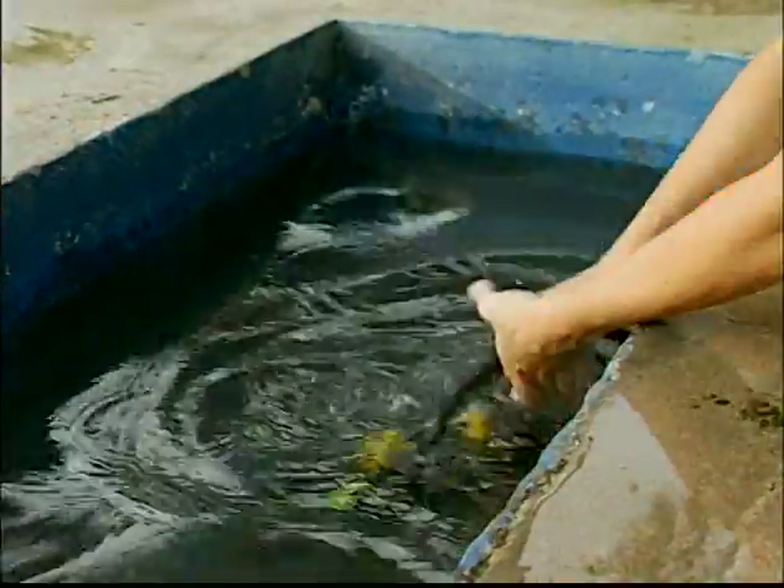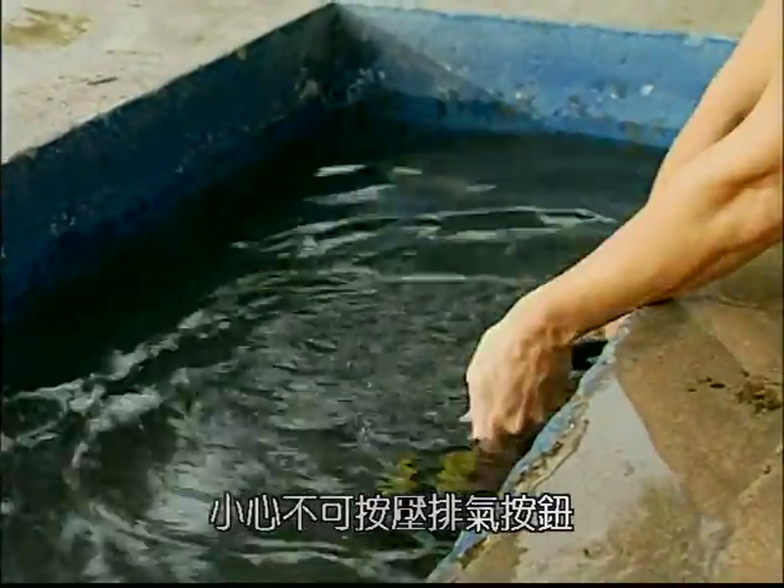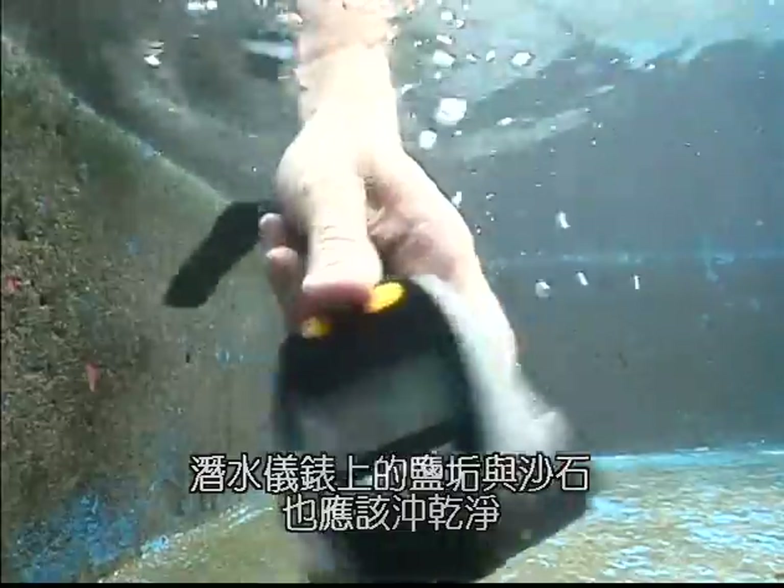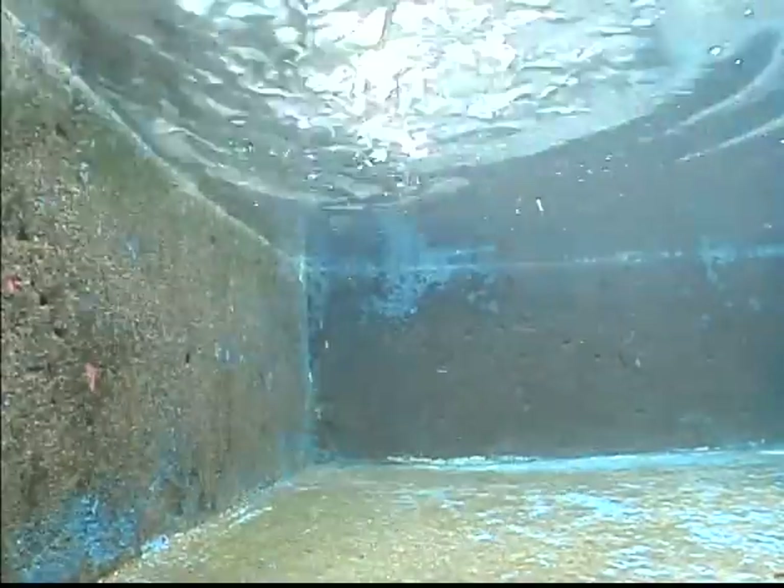When rinsing your second stage mouthpiece, be careful not to press the purge button — this can allow water into the hose and cause damage to the system. You should also rinse your diving instruments to remove any salt and debris.